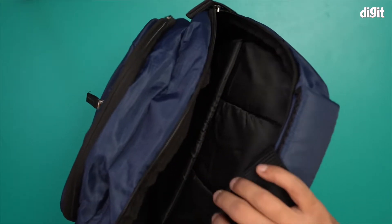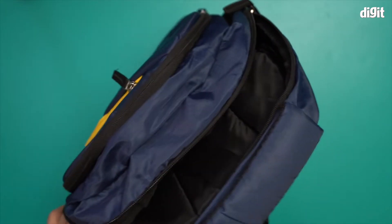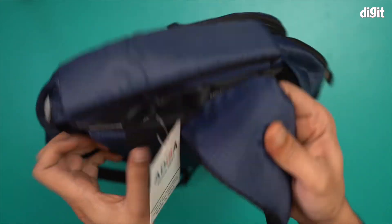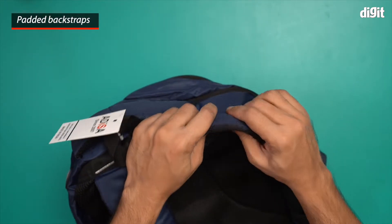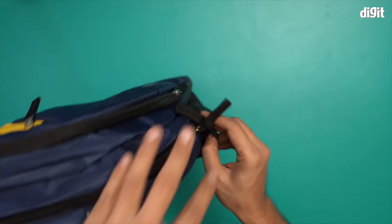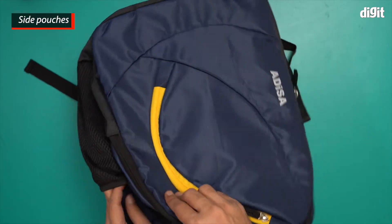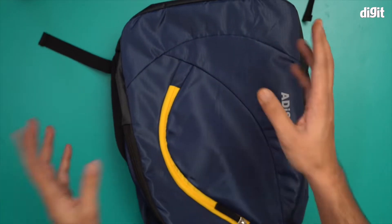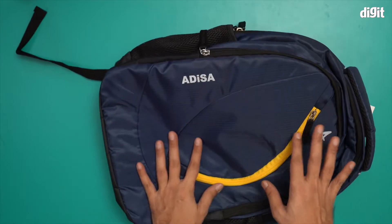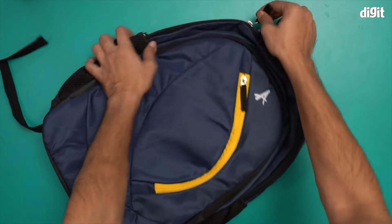There are a couple of things you should note: the straps at the back are heavily padded with very thick padding. This bag also comes with side pouches where you can put a bottle of water or a bottle of hand sanitizer. Let me quickly demonstrate what it will look like once you fill this bag with actual stuff.